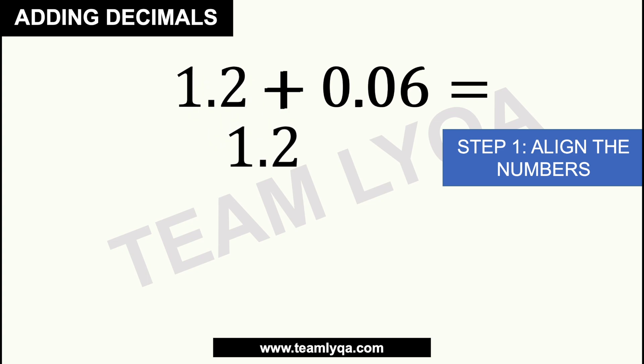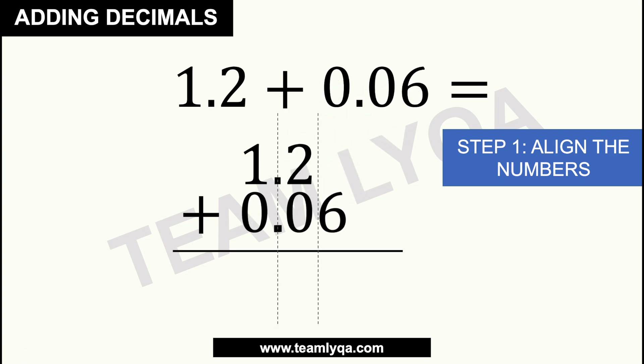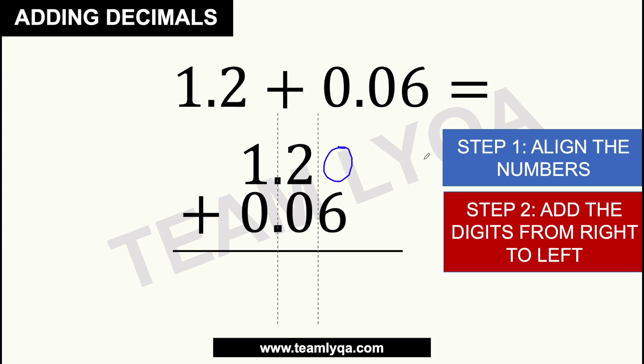So again, we line them up — tapat-tapat — and we slot in 0.06 right there. Now with 1.2 plus 0.06, if you notice, there's no number here in the column opposite the 6. But that's okay, because when it comes to decimals, all decimals have zeros at the end. If you need to see it, you can draw a 0 right here so there's something lined up. The important thing is that this position is going to be 0, so following our next step of adding from right to left, this is just 0 plus 6 — or just rewrite the number there, which is 6.